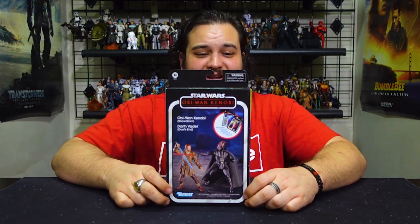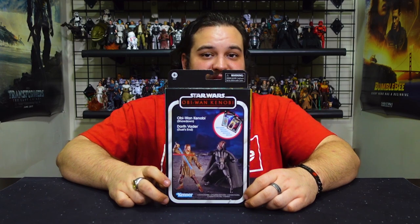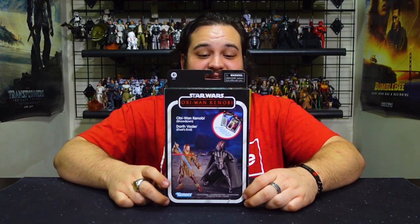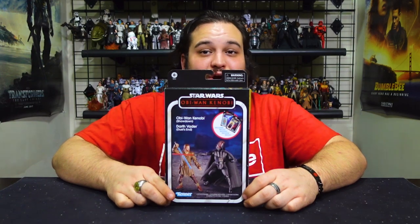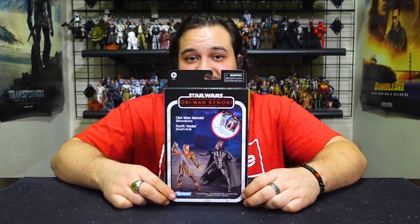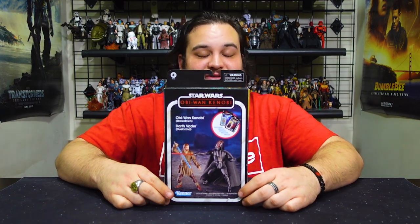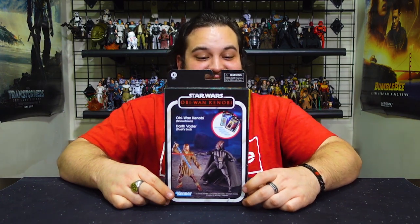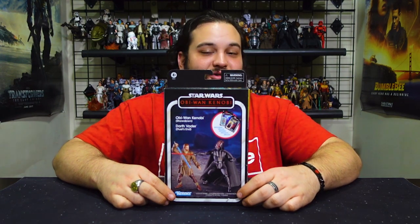I gotta say I'm really liking how creative Hasbro is getting with their multi-packs, and keeping figures individually carded with multi-pack releases is really nice, especially for the collectors who are in it for that beautiful VC Kenner style card back.